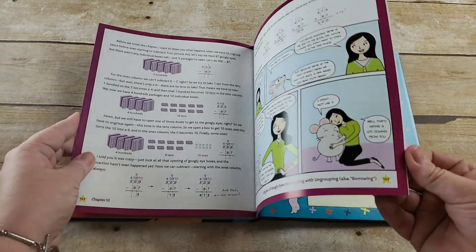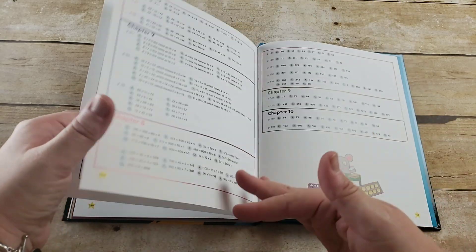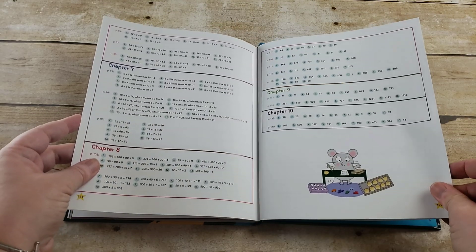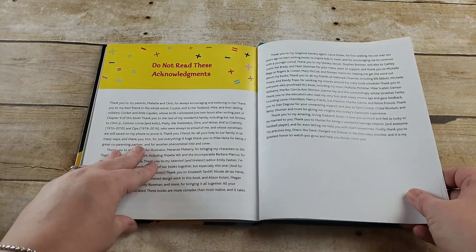It is about 150 pages. In the back you have the answer key, so you have the answers for all of the Game Times in case you're not sure. And then an index if you need to reference something later.